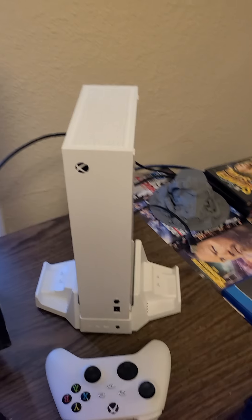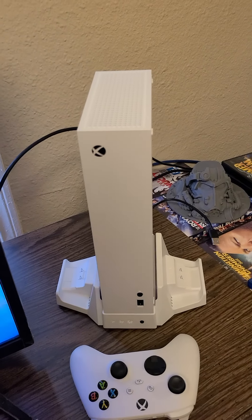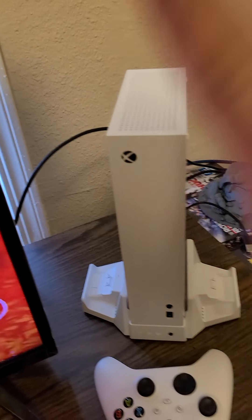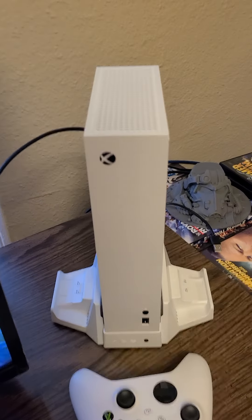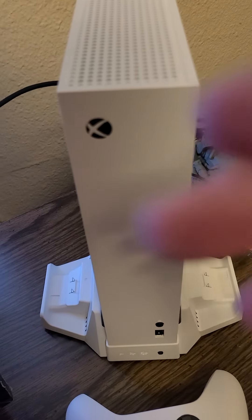If you watch this and you have an Xbox Series S and you hear that sound as well, let me know if it's normal. This is brand new — brand spanking new — so I just want to make sure it's normal. I did unplug the cooling fan station because I thought it was that, but it's still making that sound, so it's not that.